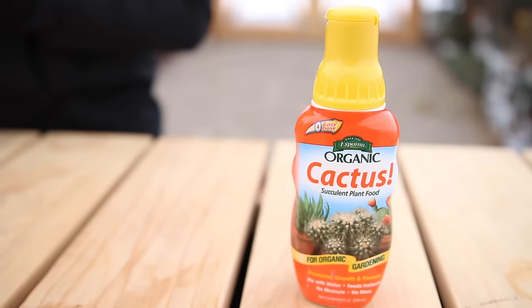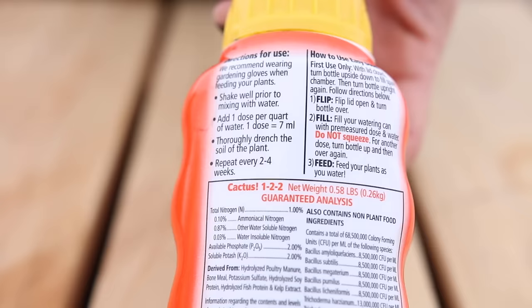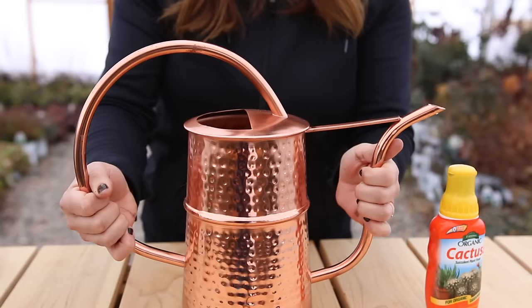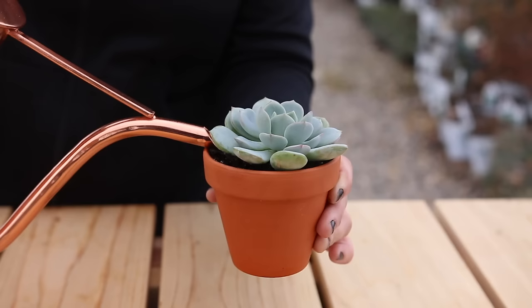Tip number seven is to fertilize, because succulents, just like all other plants, need food. How often you fertilize will depend on what variety of succulents you have, so I recommend you research what you plant. But generally, you want to fertilize about once a month with a succulent-specific food. Always read the directions on the bottle — as an example, you add one dose to a quart of water, mix, and it's ready to go. Just incorporate fertilizing into your normal watering schedule rather than adding extra waterings.